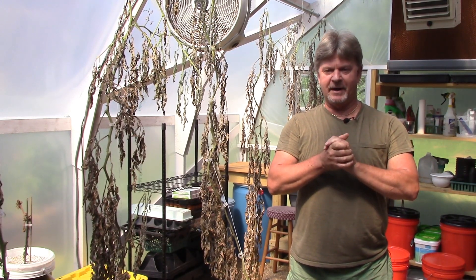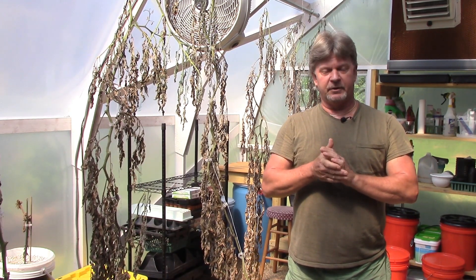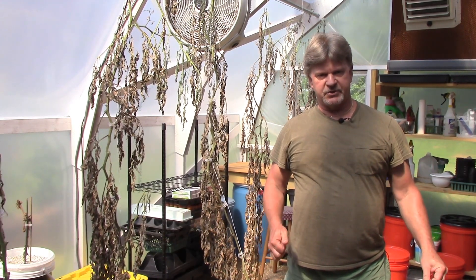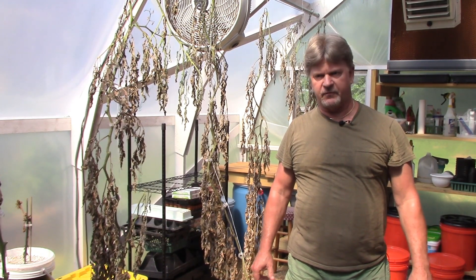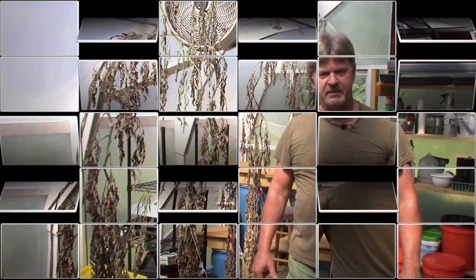Hey guys, well unfortunately for any of us who have greenhouses, we know this time is eventually going to come. At some point all good things must come to an end — temporarily anyway. You have to clean your greenhouse out, get everything revamped, get your buckets and reservoirs cleaned out, and get ready to start a new season. We're gonna say goodbye to some good old trustworthy friends that supplied us all through the winter months — been in here for almost eight months now.